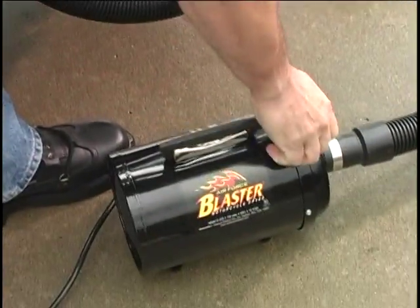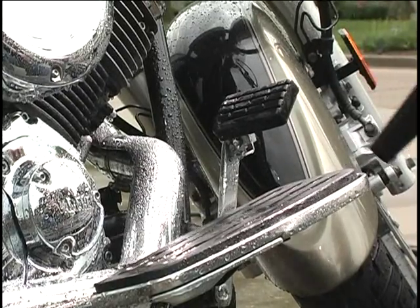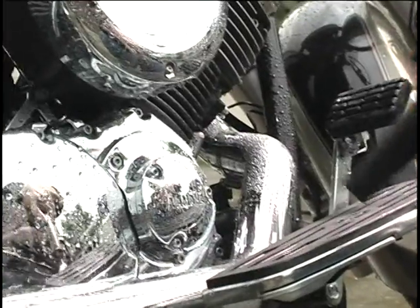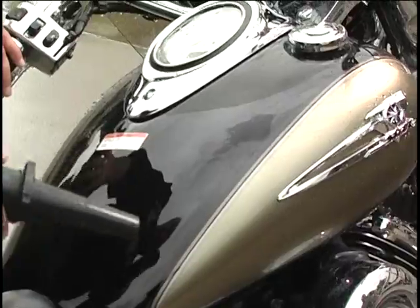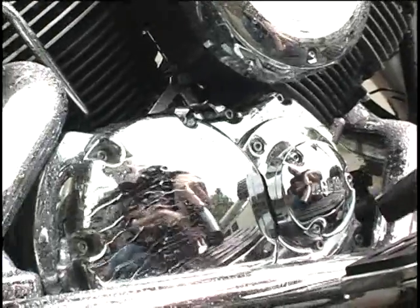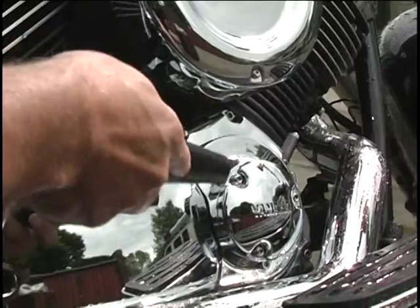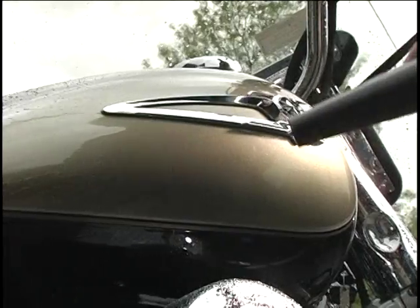Pamper and protect your investments. The Blaster is a professional-grade all-steel air dryer for your big boy toys. It cuts drying time by 75% and eliminates water streaks by blowing warm, filtered air across your pampered machine. The Blaster's attachments let you get to those tight spots where water can collect and cause rust. You'll be able to ride down the road without water running all over your clean and shining bike.